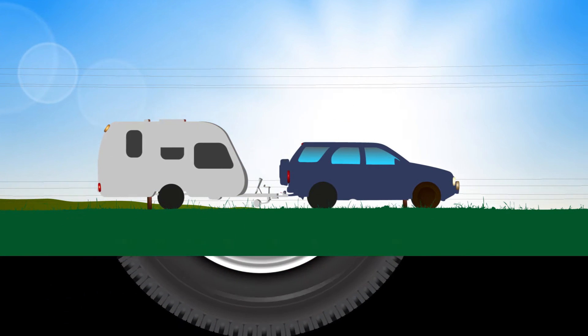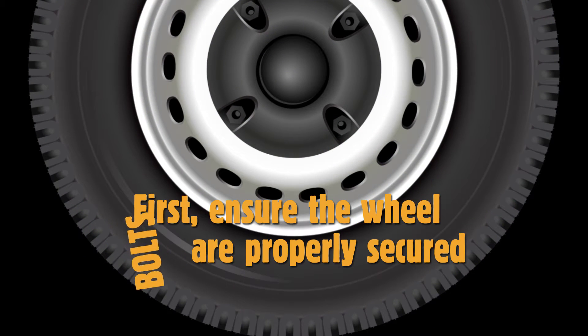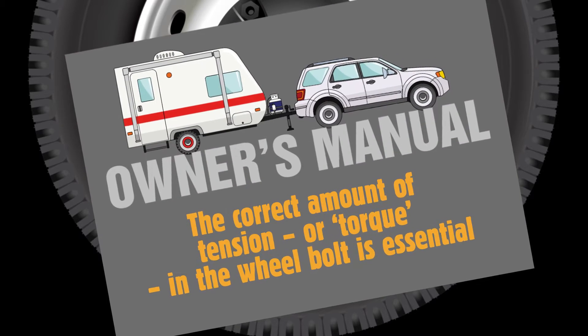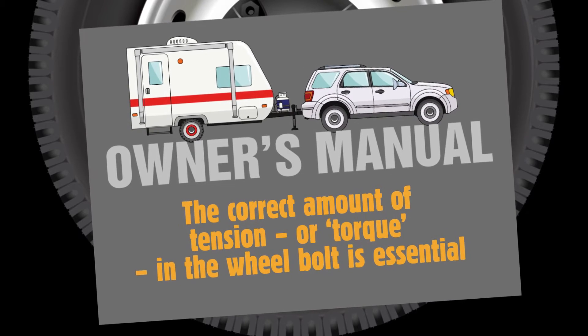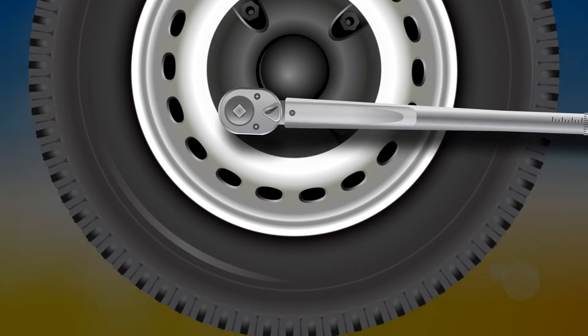But stop. Are your tyres safe? Have you checked? First, ensure the wheel bolts are properly secured. Nobody wants the wheel to detach. The correct amount of tension, or torque, in the wheel bolt is essential and you'll find the right setting in the owner's manual. You'll need a reliable torque wrench to do this.